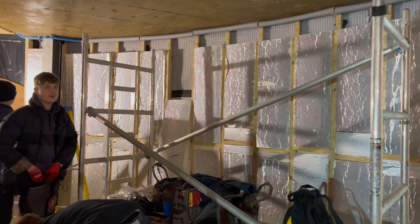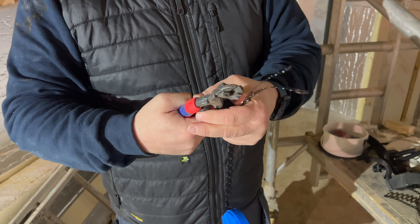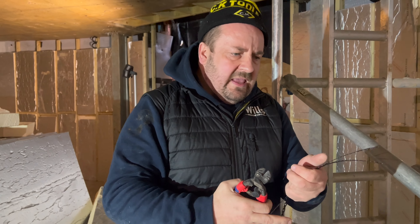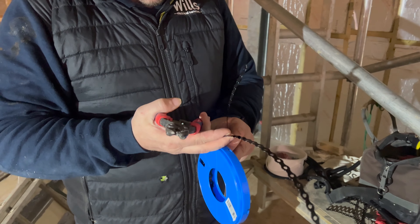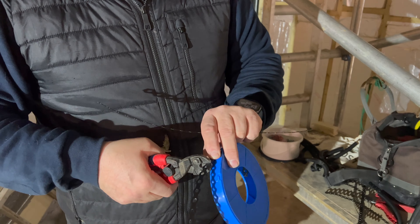For cutting banding there's loads of things you can use - you don't really need a specialist tool - but I like to use these bolt croppers. I've reviewed them in the past. They're better than side cutters for cutting it, just a little bit easier.